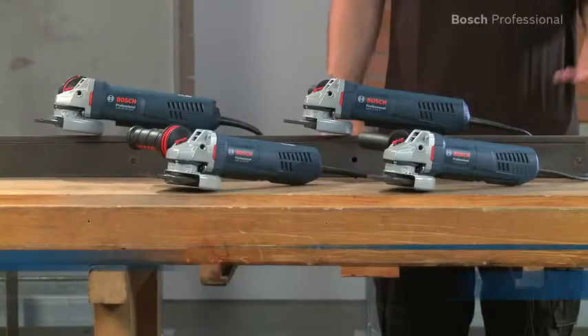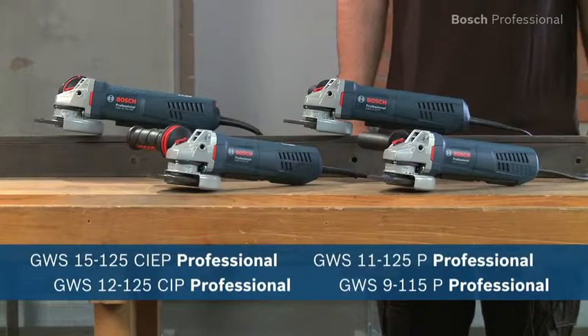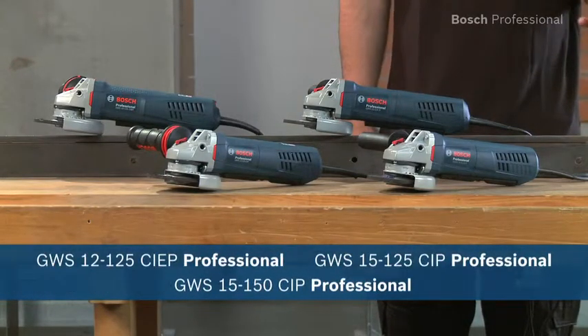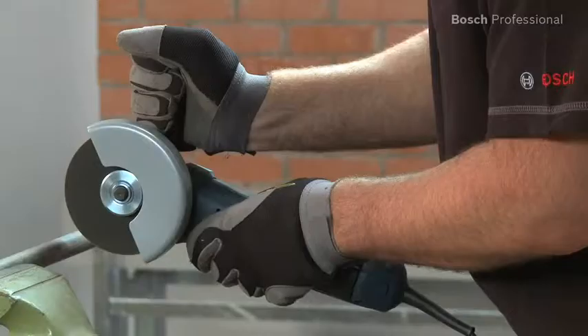These are the new robust protection angle grinders from Bosch. If safety is important to you but you don't want to sacrifice power and good handling, then these are exactly the right tools for you.